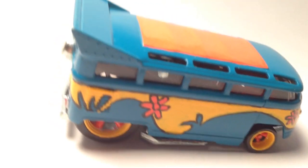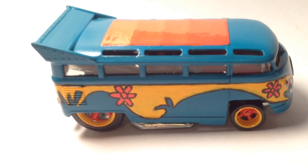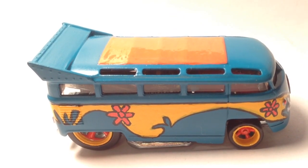No decals on this — just hand painting. Got to practice, practice, practice. I'm only hoping to get better.